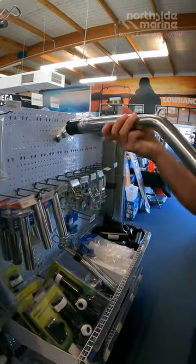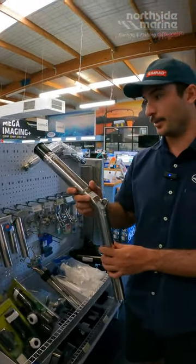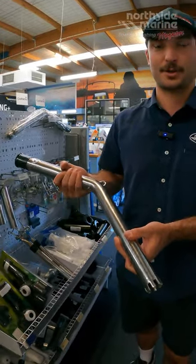We carry these in a 30 degree to suit a 30 degree rod holder, and to suit a 0 degree rod holder as well. Really good quality rod holder extensions for trolling.